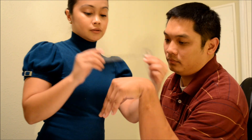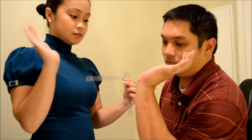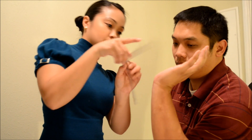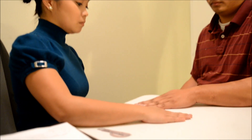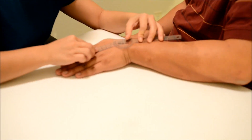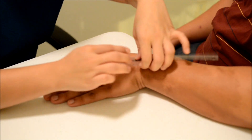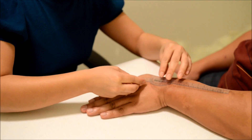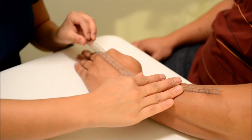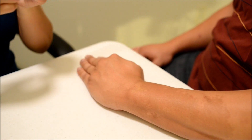Now instead of down, bring it up like that. Now put your hand on the table for me, and then I want you to bring it up like that. Now can you bring it in instead?